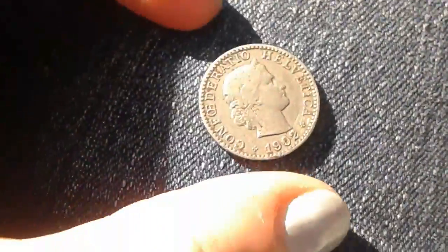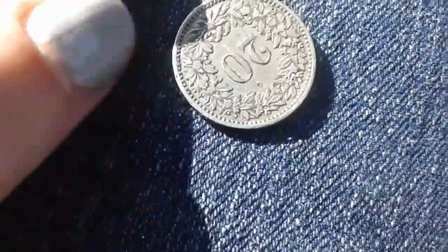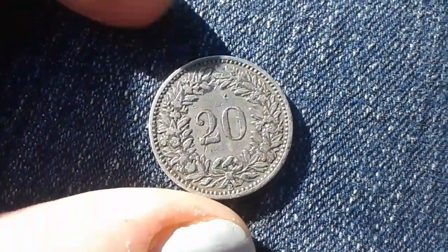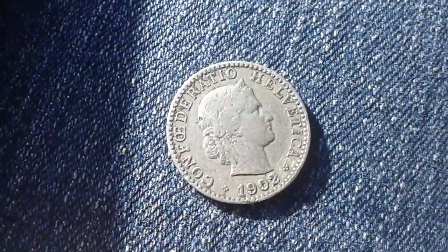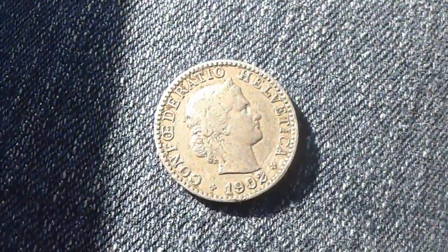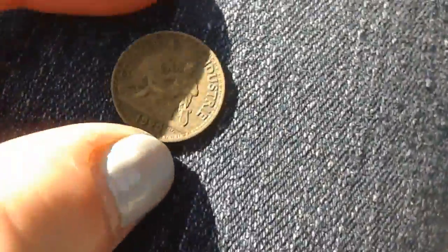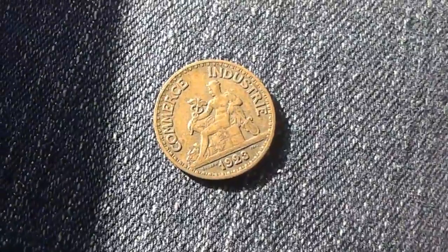All right, so first up we have a 1902 — I'm not sure what it is. I like the wreath — it's 20 somethings. I don't know — I can't read through the camera. If it says something that I'm not seeing — yeah, that's cool. So this one I like a lot: 1923.